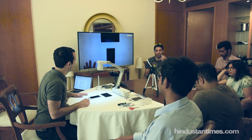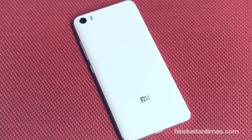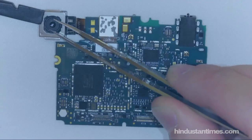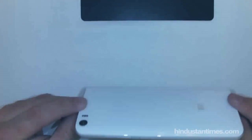Welcome to the Mi 5 Teardown. We're trying to become more sophisticated in what we do here today, so you'll notice that we have better tools. We'll start with this device right here — it's a fresh new Mi 5.